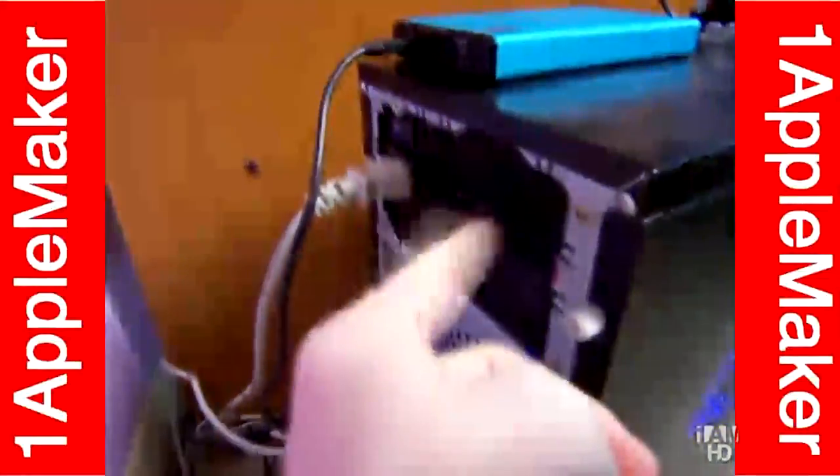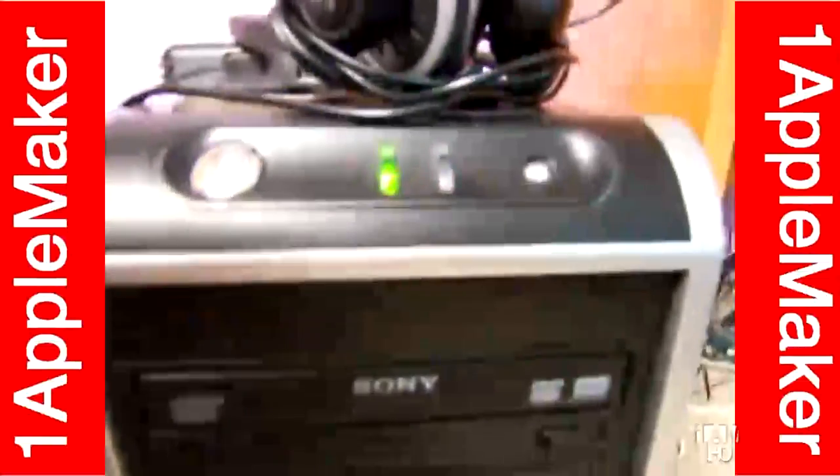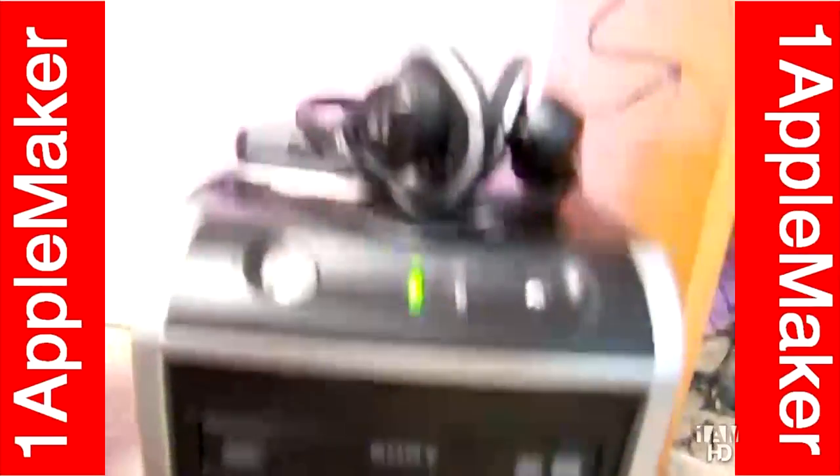There's the Cooler Master Extreme Power Plus 500, 500W. And then here's the old traditional IDE DVD-RW drive. I'm going to upgrade to Blu-ray soon.